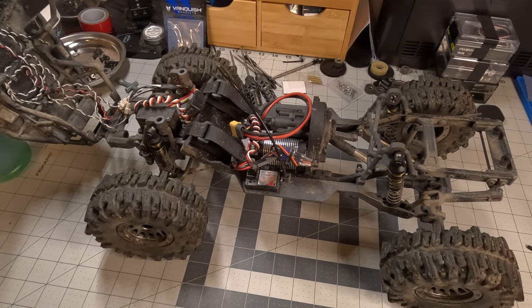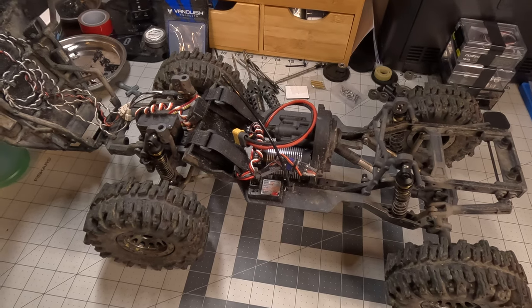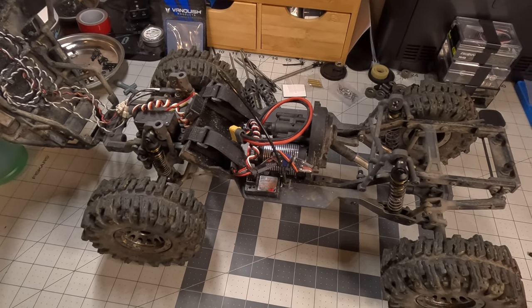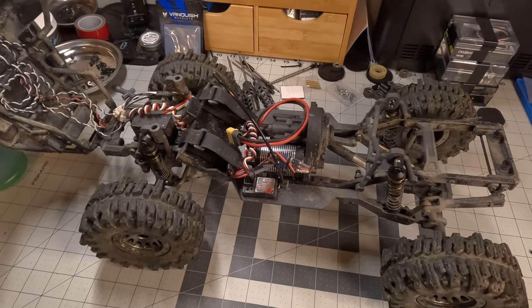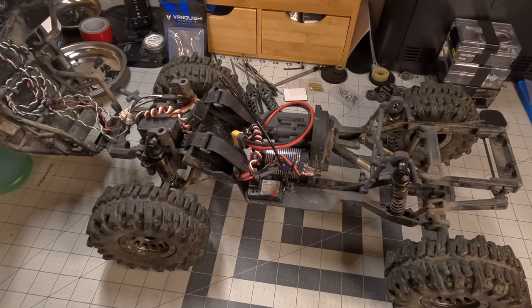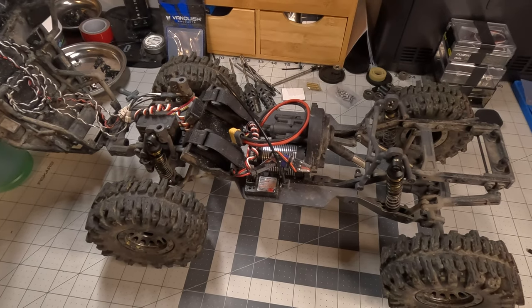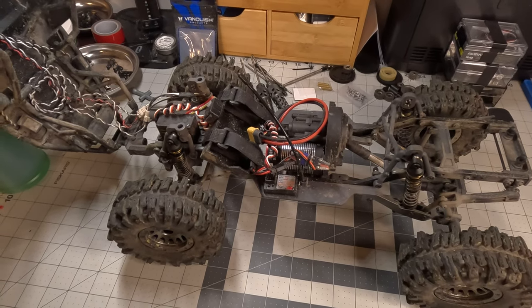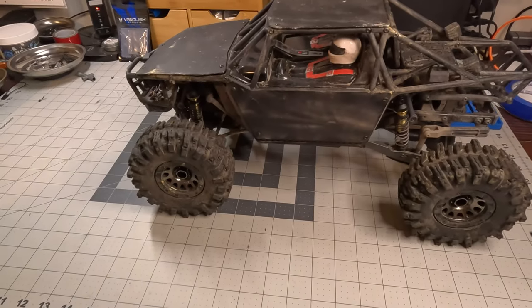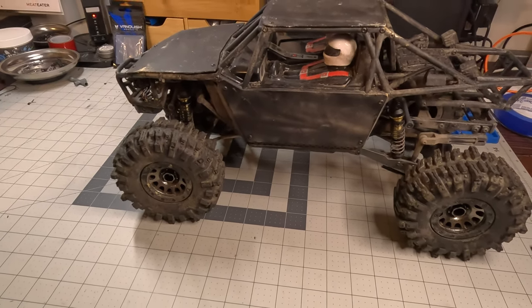So you throw some cheap electronics in there, go with a brushed setup, and you could be up and running for around 350 to 400 dollars with a battery and cheap charger. It takes a Flysky GT3B — not very fond of the radio, but I like that it's on a separate radio so if somebody goes out with me I have a backup truck they can drive.